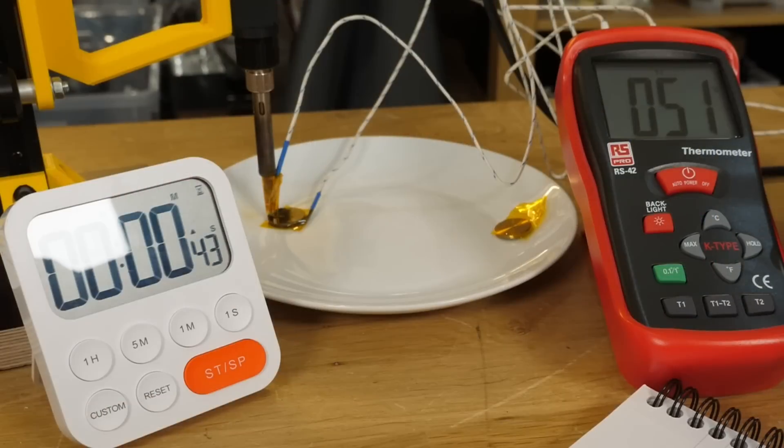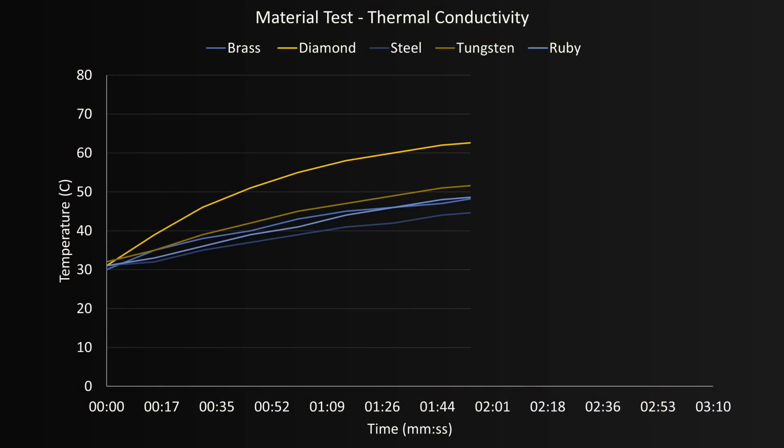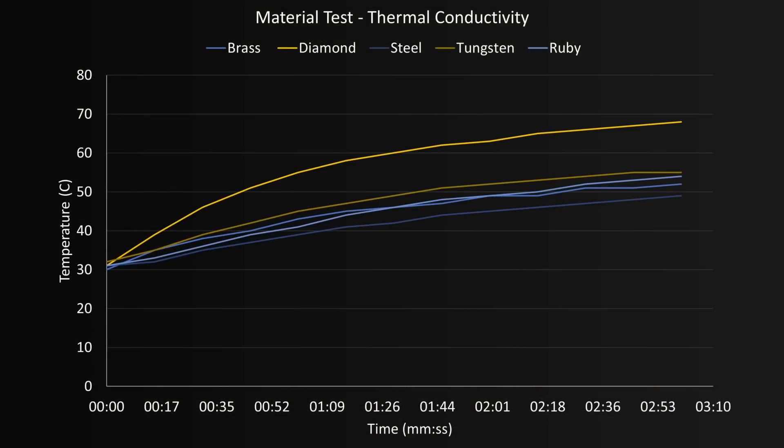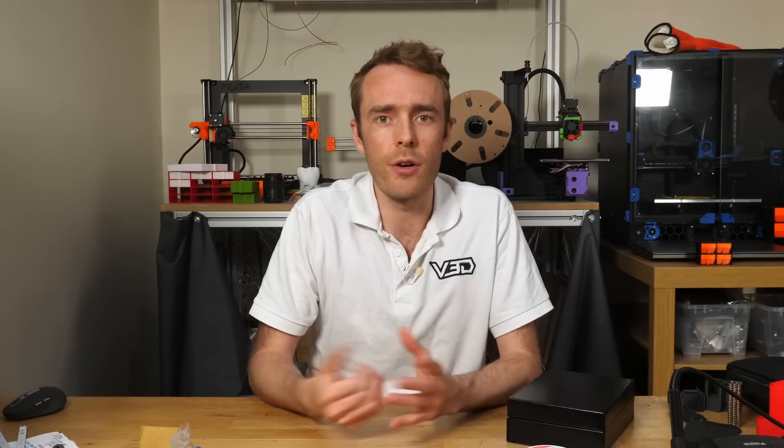I've used the discs from the box to set up a basic thermal conductivity test by heating one side with a soldering iron and measuring the other with a thermocouple. Plotting the change of temperature over time, we can identify differences across material samples. It's not a perfect scientific test, but the diamond was able to transfer energy across the material body much faster and achieved a higher temperature in that three-minute window.